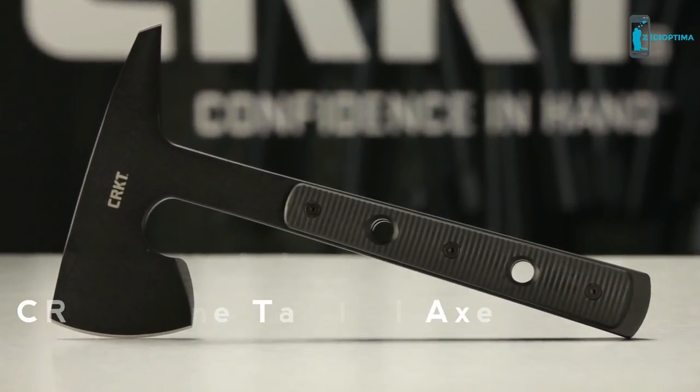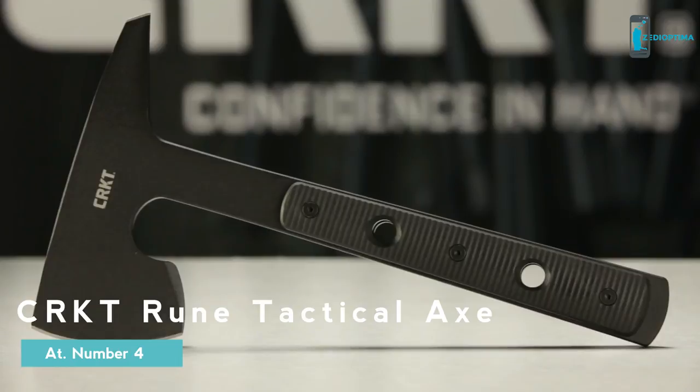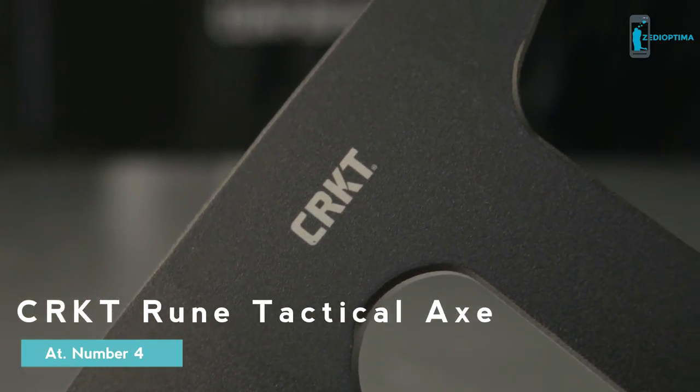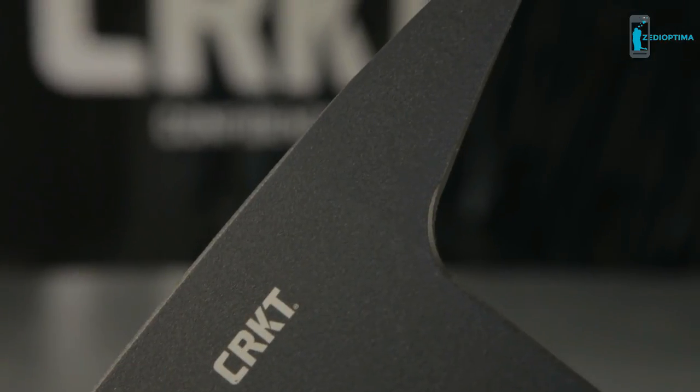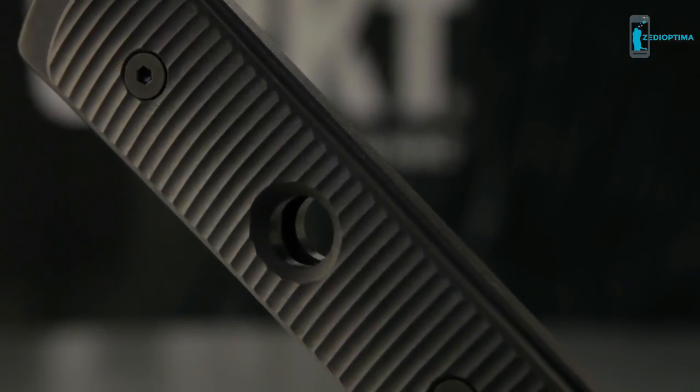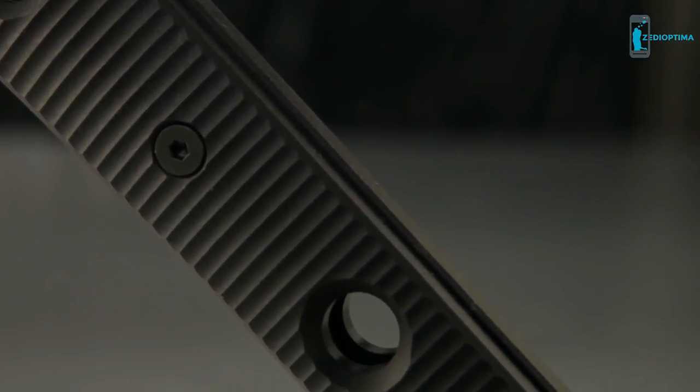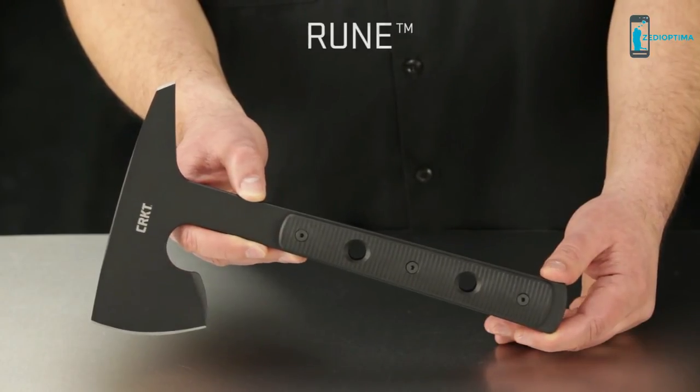Today at CRKT we're going over the specs of one of the coolest tactical axes we've ever seen — you could say compact tomahawk. Ryan Johnson of RMJ Tactical designed this piece, and he told us this one was inspired by ancient Viking weaponry. And there is no doubt. This is the Rune.